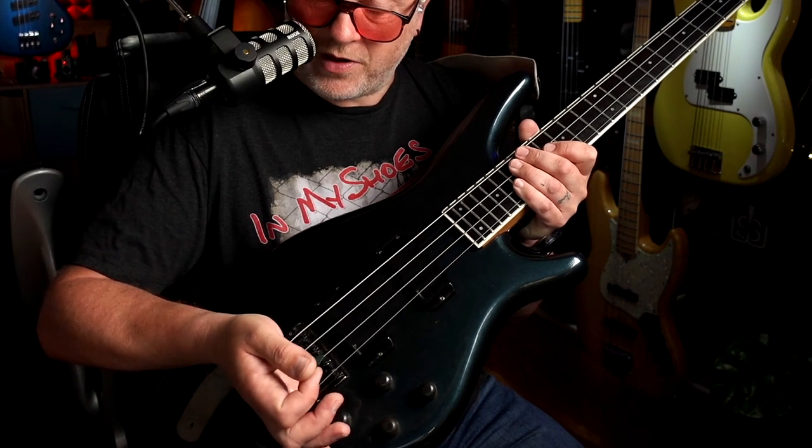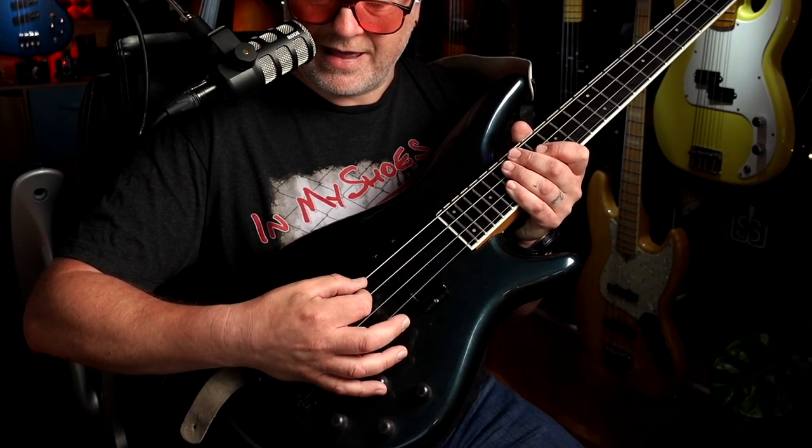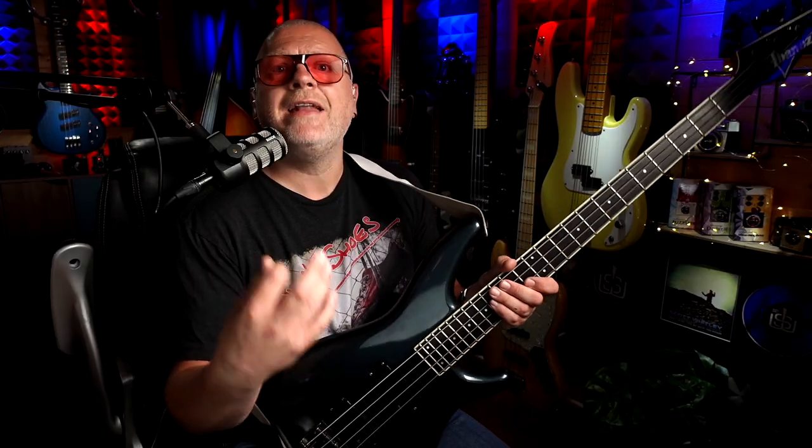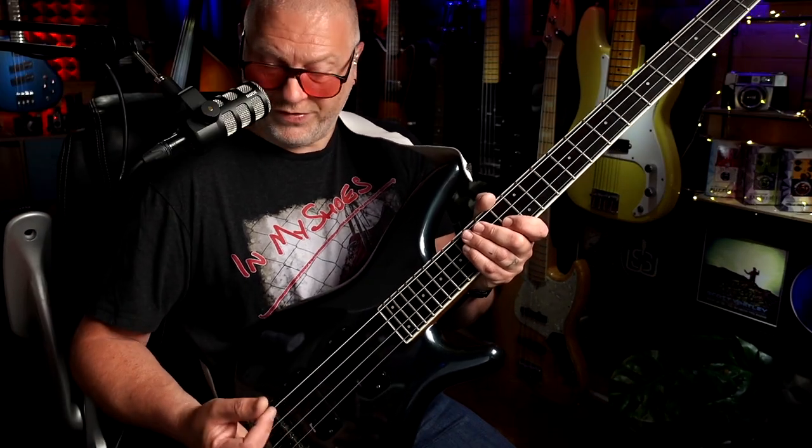So it works like this: you rest your palm there, and then just bring your hand in, and away you go. And in doing that, I'm not floating around in mid-air just kind of hoping I get the string. I've got contact with the bass, and it makes everything so much more definite, precise and easy.